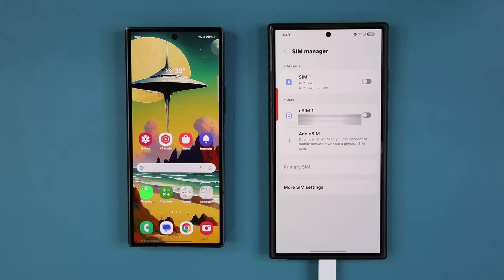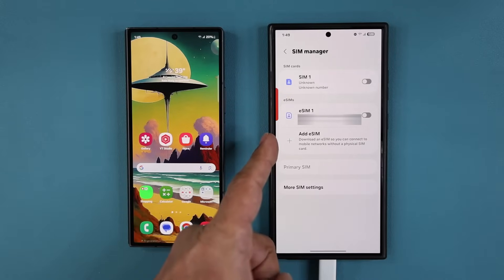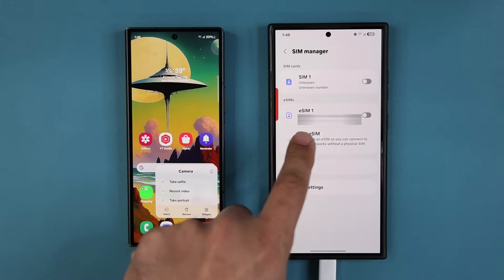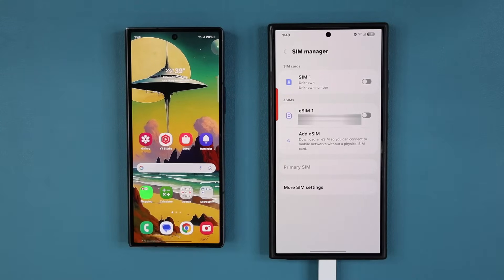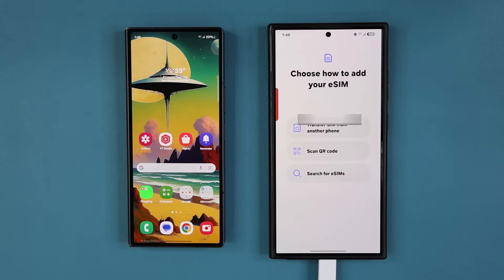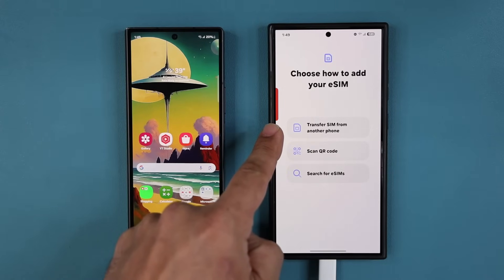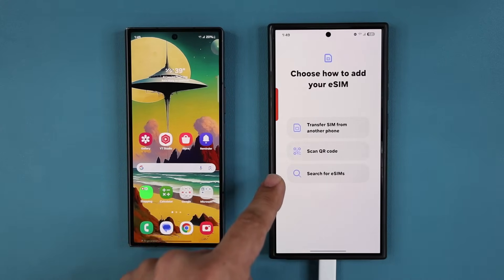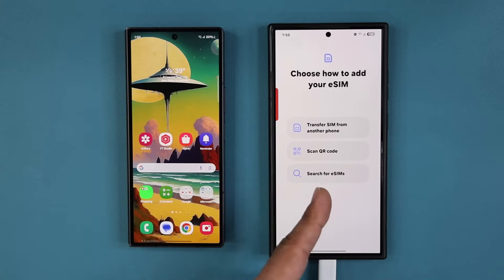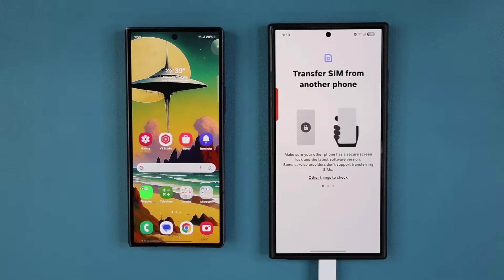Once you are at the SIM manager on the receiving phone, tap on 'Add eSIM' — tap the plus button. It's going to give you a couple of options: 'Transfer SIM from another phone,' 'Scan a QR code' (which doesn't apply here), or 'Search for an eSIM' (which doesn't apply here either). This is the one we are going to use — tap on 'Transfer SIM from another phone.'